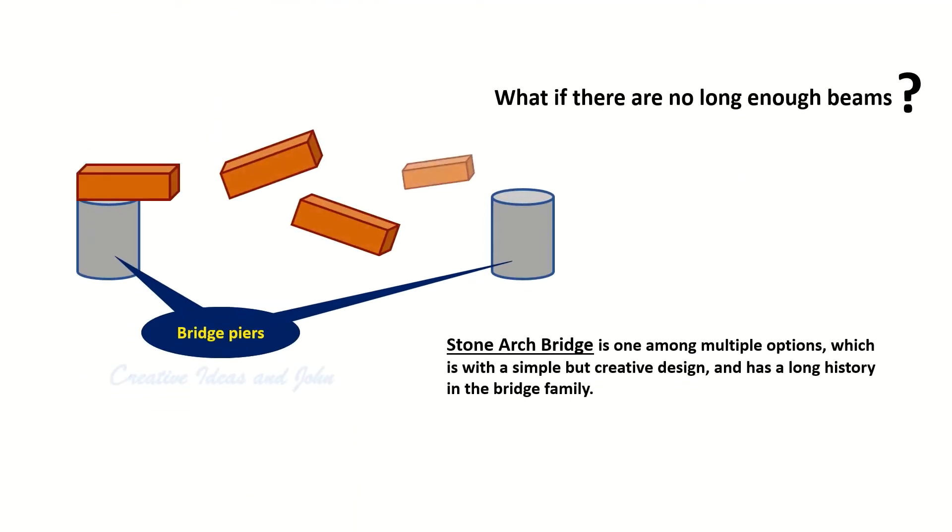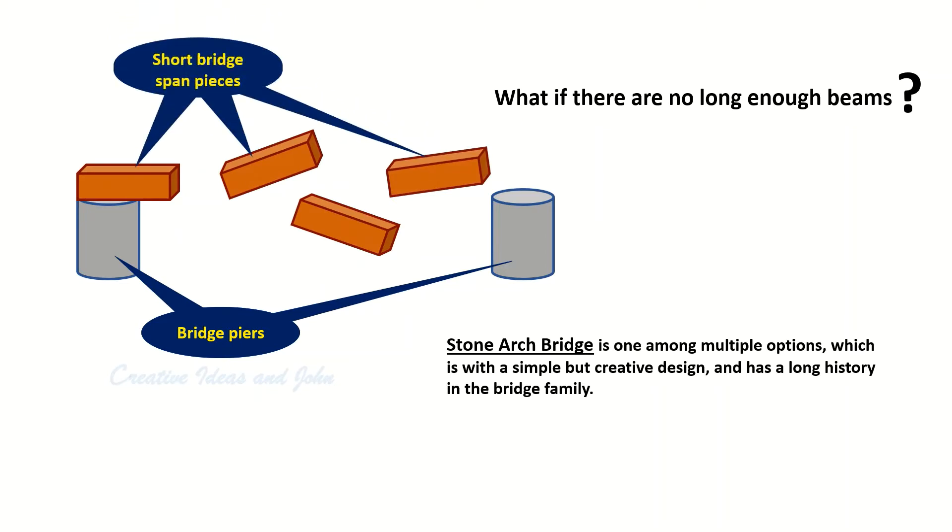However, sometimes bridge spans are expected to be long so that bigger ships can go through, or simply because it's impossible to install a pier in the middle. How do we make a bridge without long enough beams, especially in ancient times? Arch bridges, especially stone arch bridges, are one of the options.